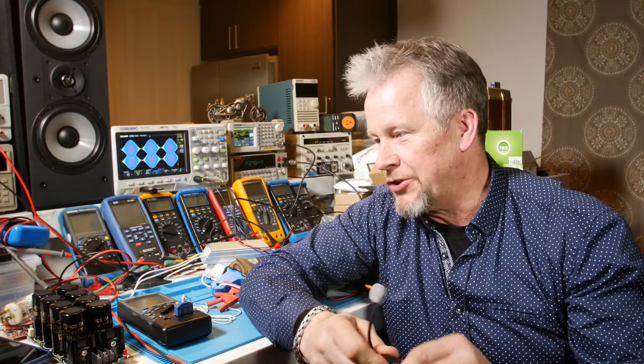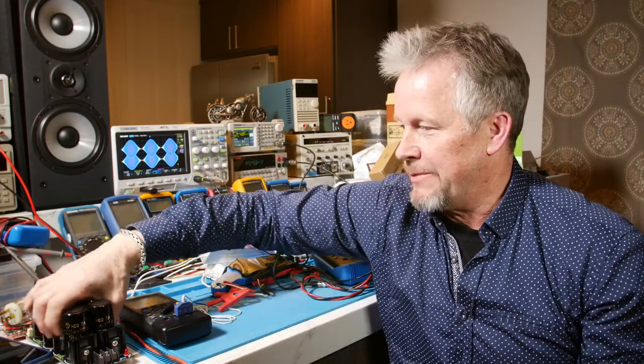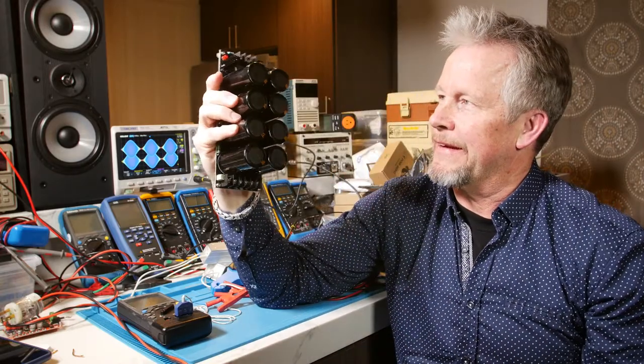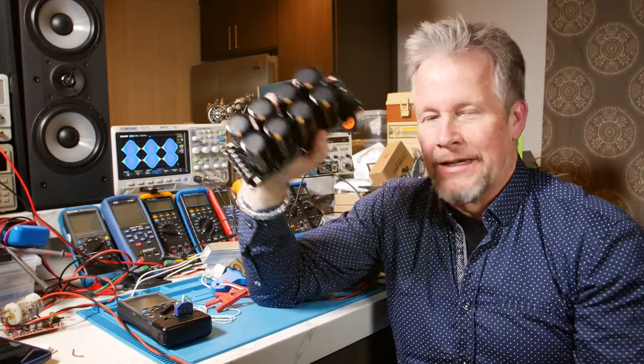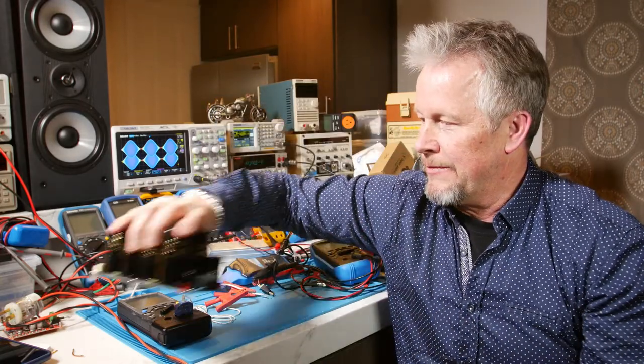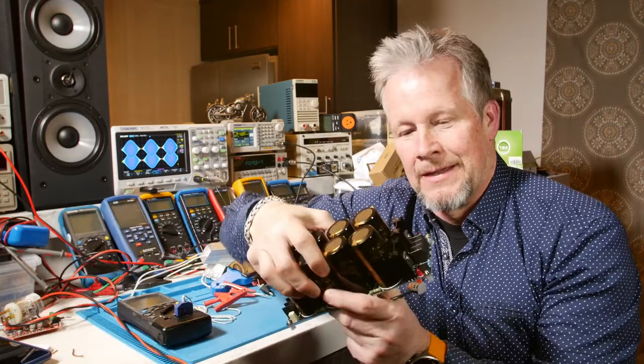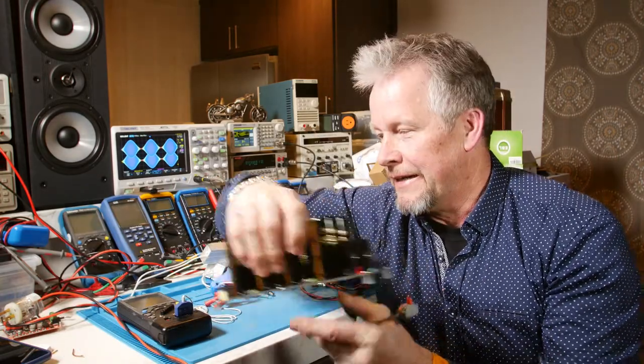If you don't get a thermistor, you're going to have this big inrush current when you charge up, say, a capacitor bank — maybe as big as this big one. You want a big power supply, maybe a linear power supply. That's the input to your linear power supply, or maybe you're going to make an audio amplifier with a linear type design — something where you have a bridge rectifier and capacitors.